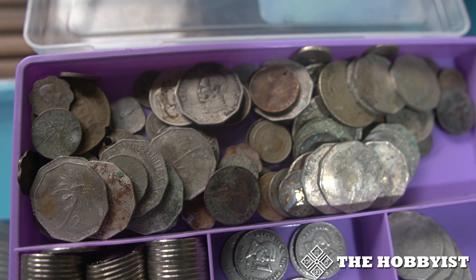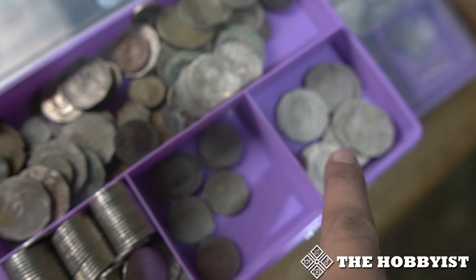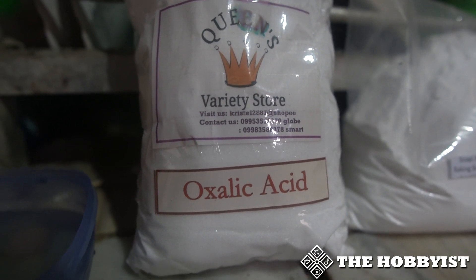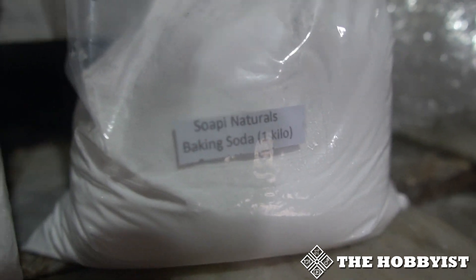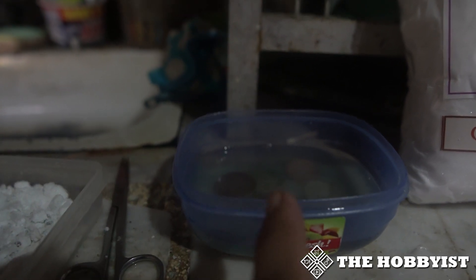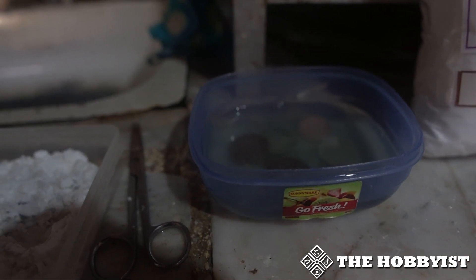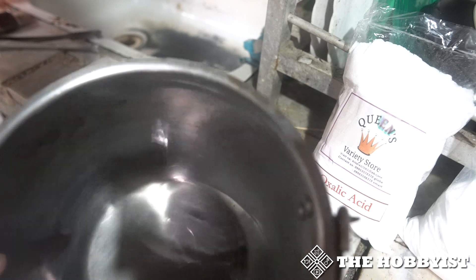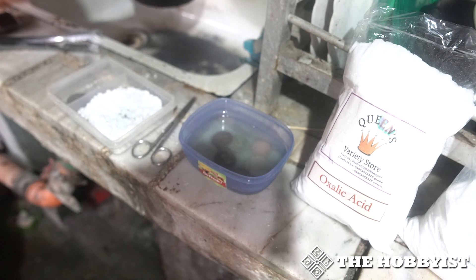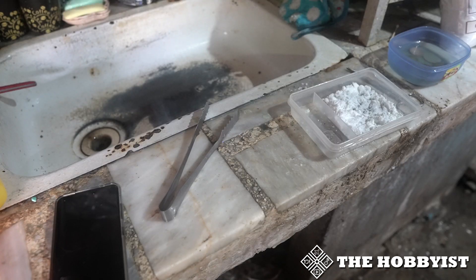These are called scrap coins, so feel free to do this on this type of coin. I'll show you the process so you know how it works. In cleaning coins you need oxalic acid, baking soda, a container for the oxalic acid with water, and a tray for the baking soda. First you need to get some water and boil it — you need warm water to dissolve the oxalic acid.